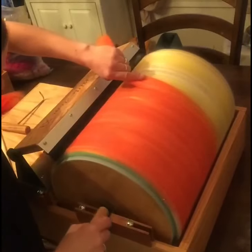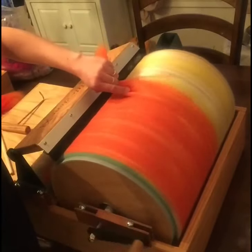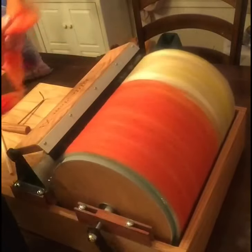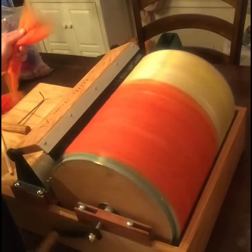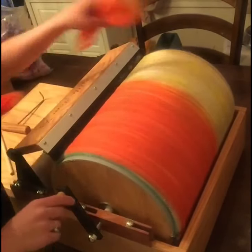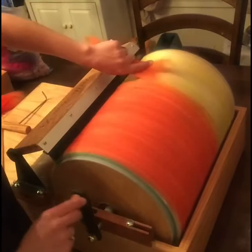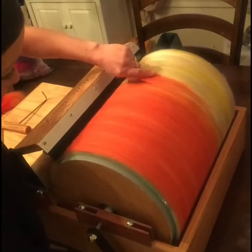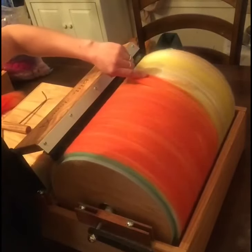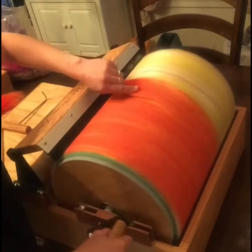It takes about two weeks, and then you get it and it's beautiful and it smells beautiful because they treat the wood with some type of oil. It comes completely assembled — all you have to do is put the crank handle on, and that's it. Everything else is done for you. It's a great carder — if you want a production carder and want to make a lot at once, I'd recommend this.